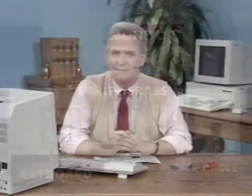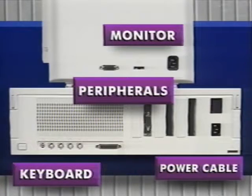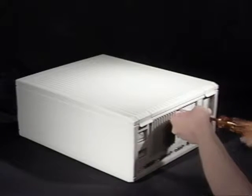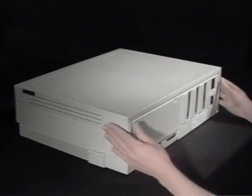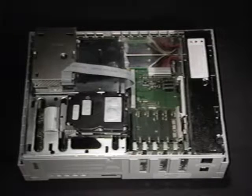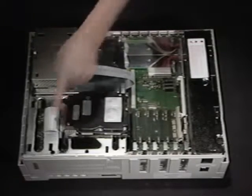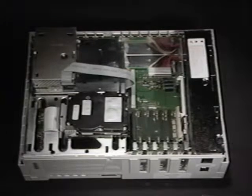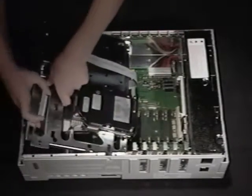First, disconnect the power cable, the monitor, keyboard and mouse cables, and any other peripheral cables attached to your Mac. Next, open the case — the procedure for all models is basically the same. Remove the screw on the back and lift up the tabs. The tabs on the Mac 2, 2X, and 2FX have to be pushed in first. If you have a Mac 2, 2X, or 2FX, you should see the SIMs located below the drive mount platform, so we'll need to take it out. Remove the screw on each corner of the drive mount platform. The platform is now loose but still connected to the motherboard by the drive and power cables — remove these cables and put the platform aside.